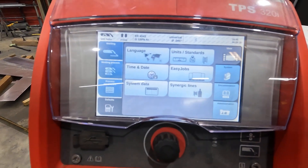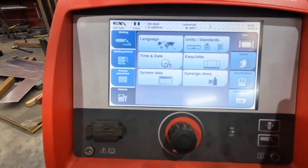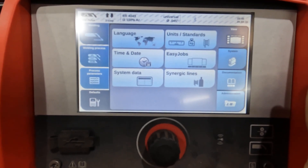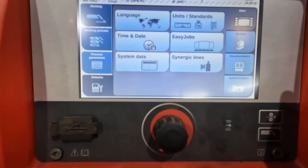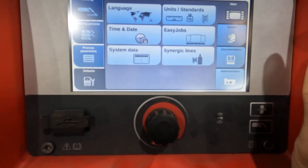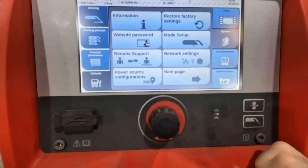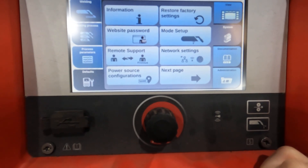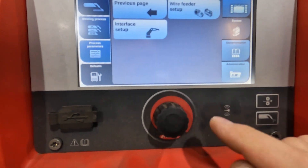A little more in-depth on a TPS 320i — flip up the cover and you've got your home screen. Languages, units, times, dates, all kinds of setup stuff, system information. Everything from login and remote support to password protection — just a lot of options that can go on in here.